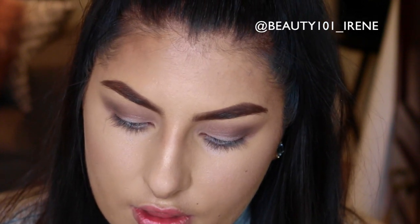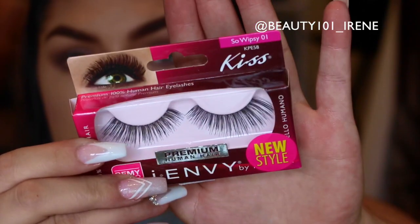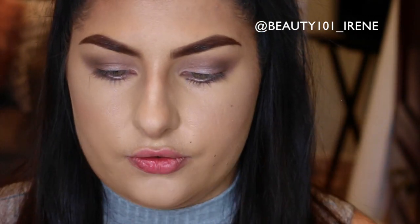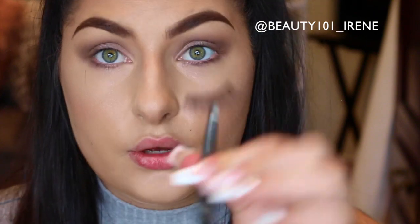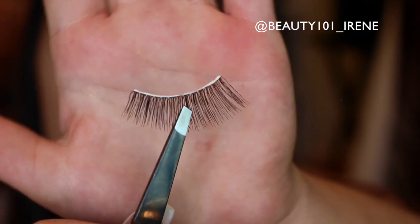Today I'm going to apply some lashes from Kiss — I hadn't used these before but saw them at Fashini and had to try them. These are called So Wispy. I'm going to use my Duo glue: grip the lash with tweezers, put a light layer of glue on, and then wait a good minute and a half for the glue to get tacky — this makes it much easier to apply.